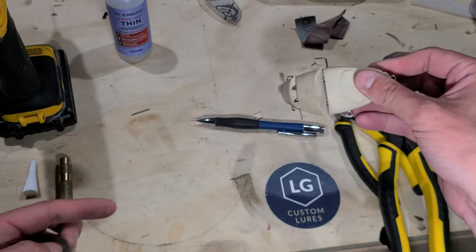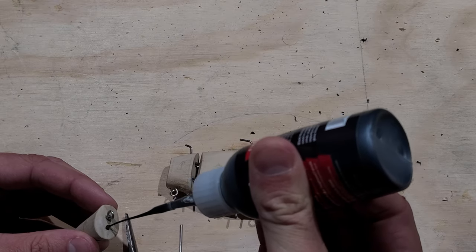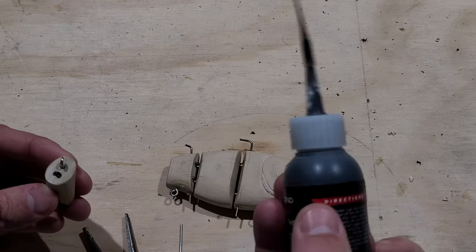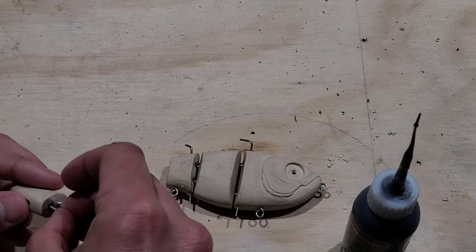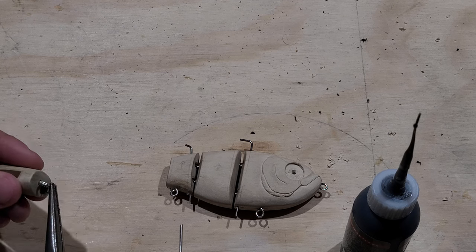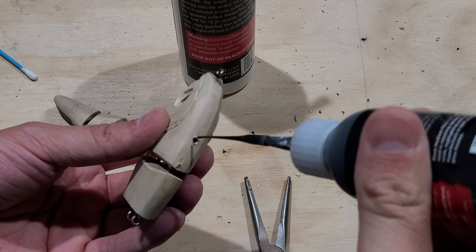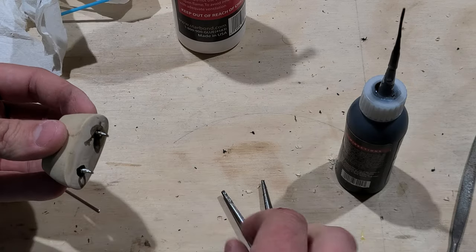Once I like the fitment of the joint hardware and I test out the articulation of the joints, it's time to glue it all in place using some thick superglue. Superglue is pretty great for this as it cures fast and is strong. I recommend thicker superglue as it gives you more time to thread the hardware in place before it cures — I've definitely used thin superglue before and it didn't work out, as the glue cured before I was done threading the hardware in.